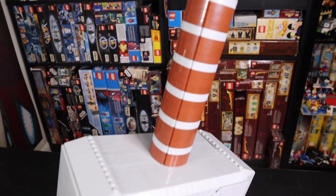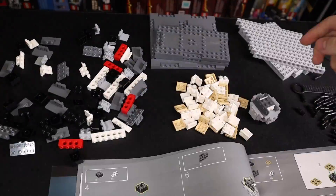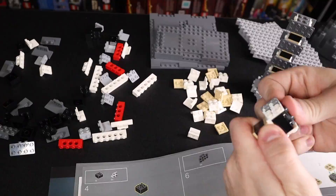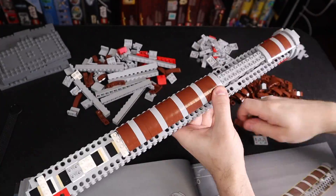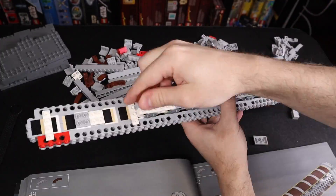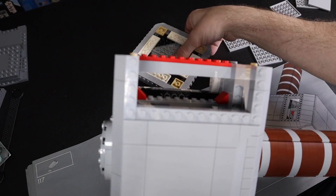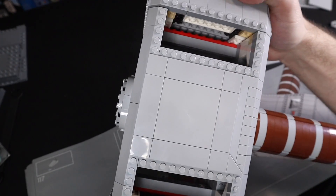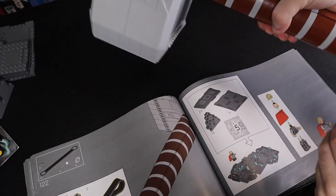I'm super, super excited to review this. There's so much to talk about, from the handle, to the build, to everything we've got going on here, so let's just get right into it. The build experience was really, really fun. As you can see in this little time-lapse here, it is a little repetitive — you've got a lot of pieces that repeat, because of course it's a very rectangular build, and the handle is very repetitive too. But honestly, it was not that bad. It was actually kind of cathartic, and I really enjoyed that aspect of the build.